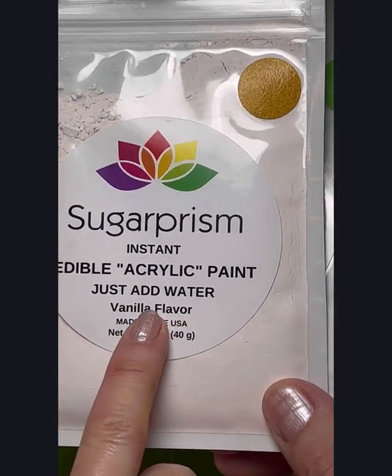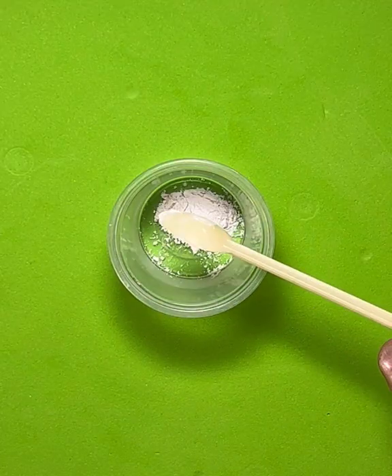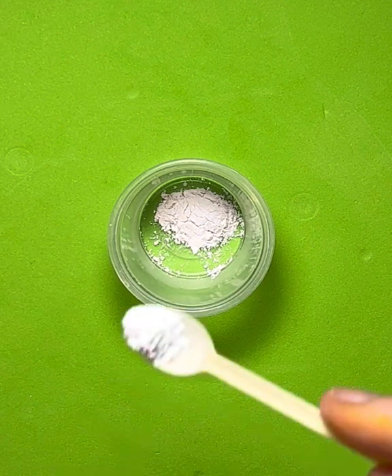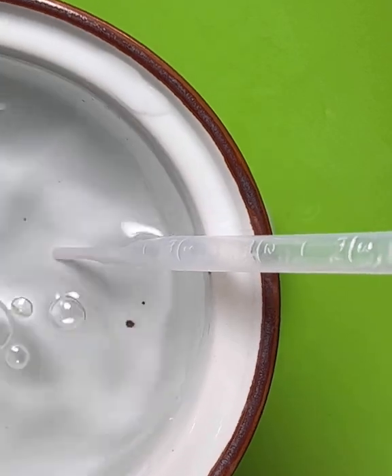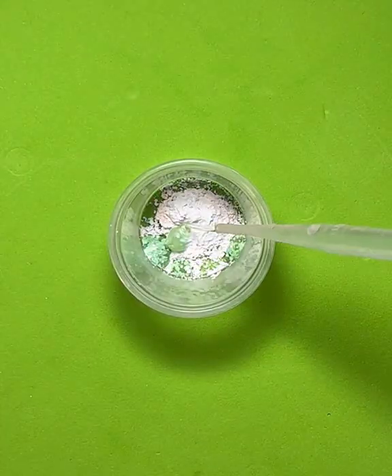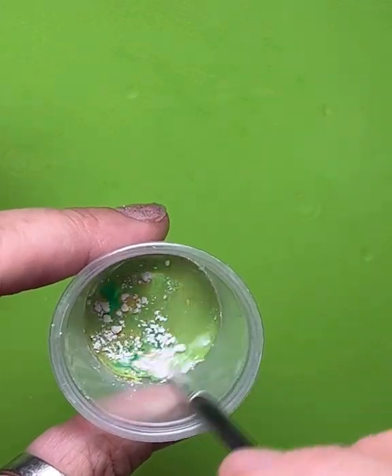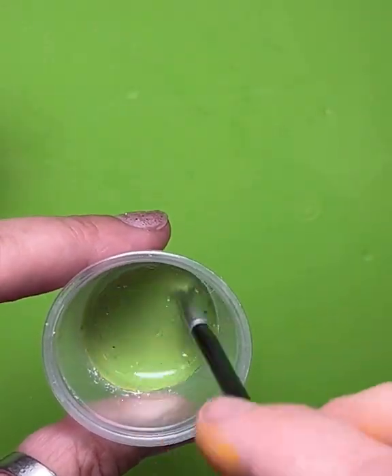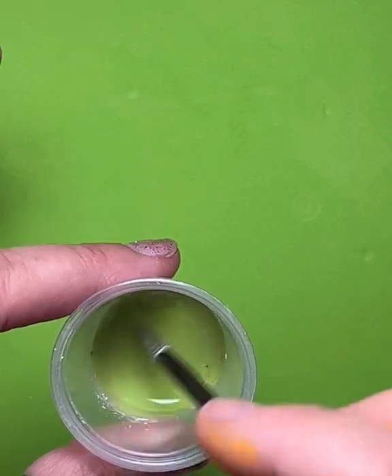To dilute the paint mix, all you have to do is just add a little water to it. We'll start with the golden bug yellow and then add a little pinch of the grasshopper green on top. Now I'm going to add enough water to make it about the consistency of chocolate milk or a little bit thinner. Everyone has their preferences and the airbrushes are all different, so just play with the consistency.